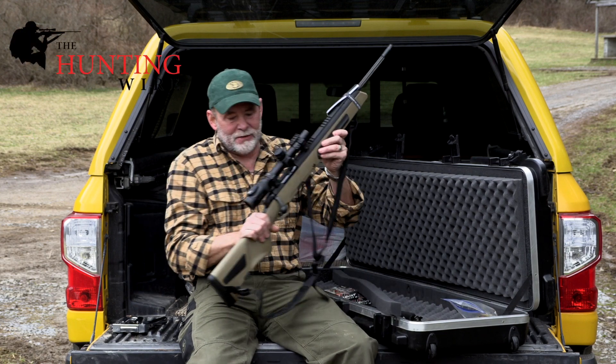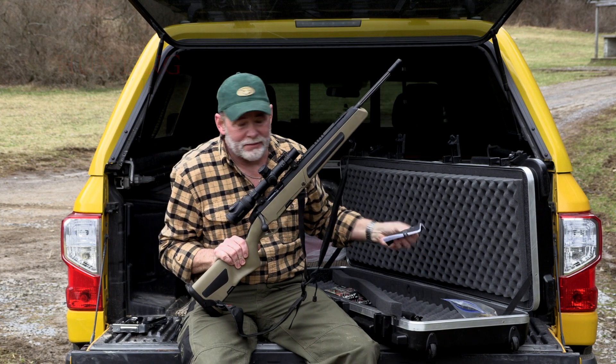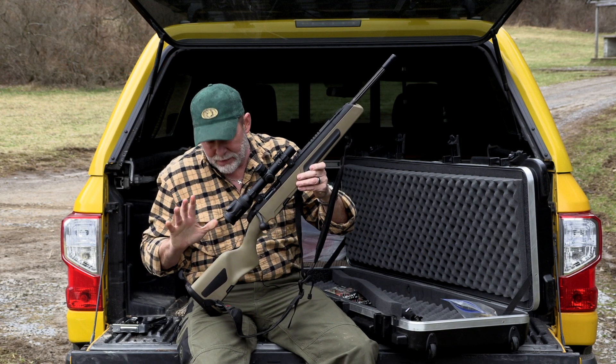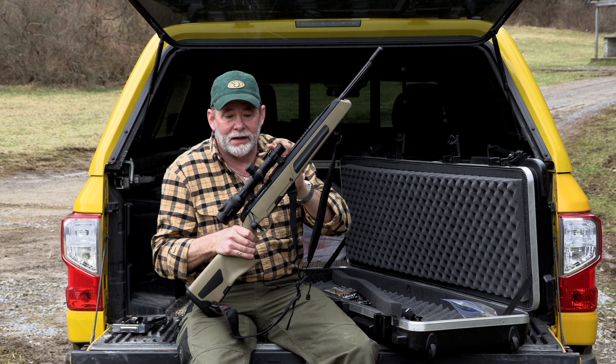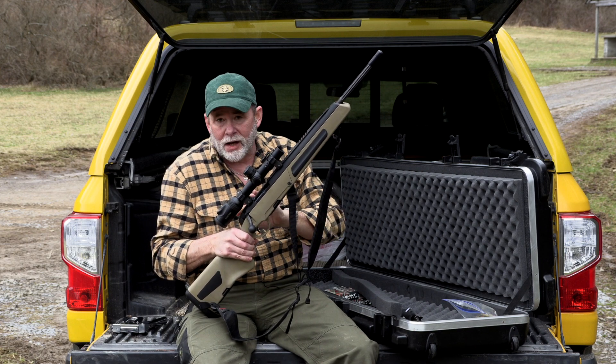Do you know what this is? This is a Steyr Scout rifle. This is my logbook I keep with the rifle. As you'll notice, it does not have a scout scope on it. The beautiful thing about the Steyr Scout rifle is you can mount a conventional rifle scope or you can mount a scout scope. This rail on top allows both.